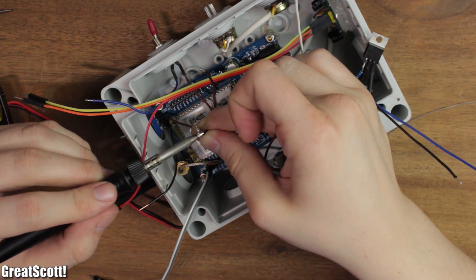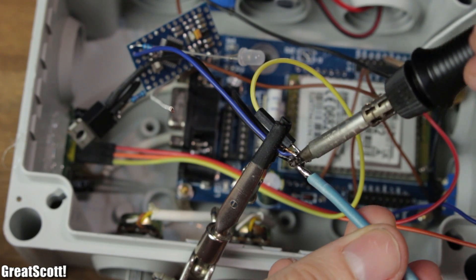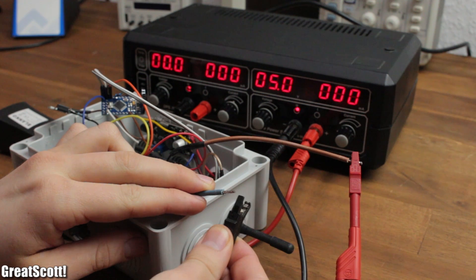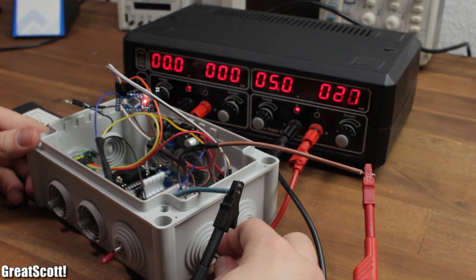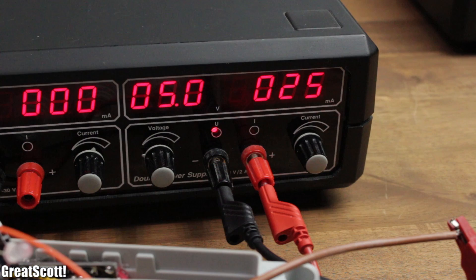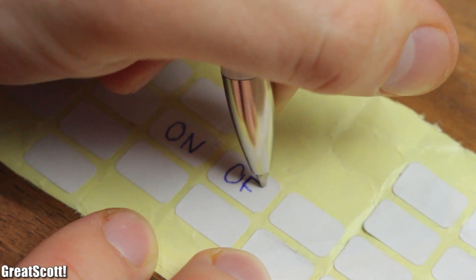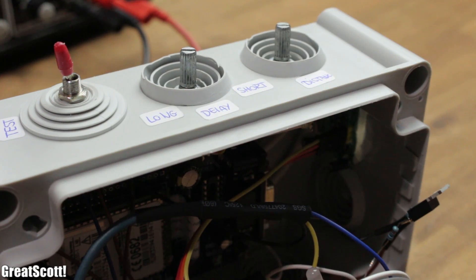I created a 5V and ground power point by soldering all the power wires of all the components together. I can hook those two points up to my bench power supply to test the whole system, and apparently there is no short circuit and the current consumption seems normal. To make things a bit more convenient later on, I also made small labels for the potentiometers and the switches.